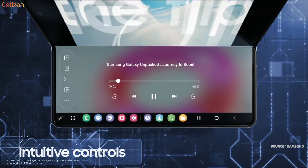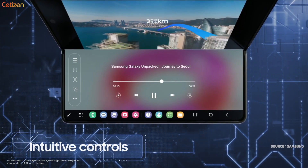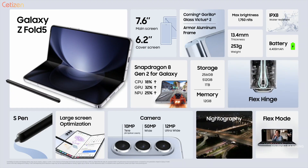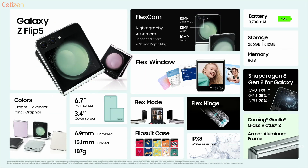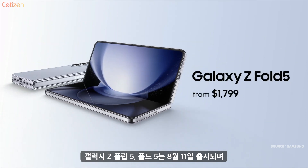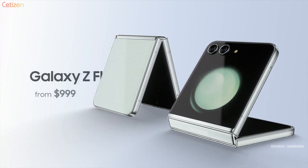It optimizes apps in Flex Mode with a new panel for easy control. In pursuit of productivity, the Galaxy Z Fold 5 offers an immersive large screen that fits in your pocket. And for the free-spirited style icons, the Galaxy Z Flip 5 is a pocket-sized powerhouse for self-expression. The Galaxy Z Fold 5 starts at $1,799 and the Galaxy Z Flip 5 at $999.